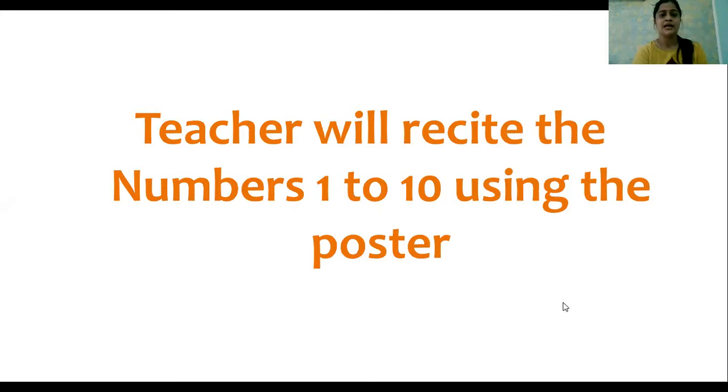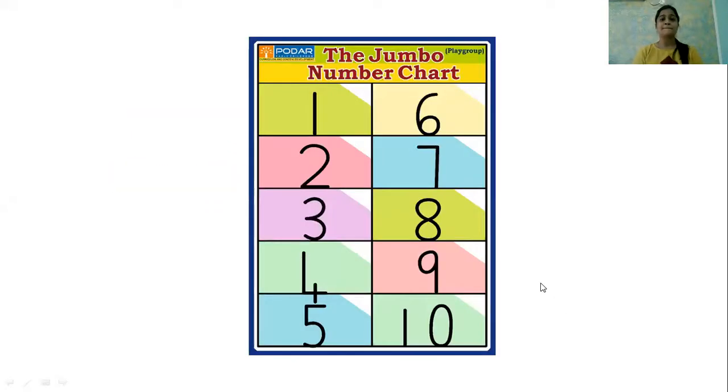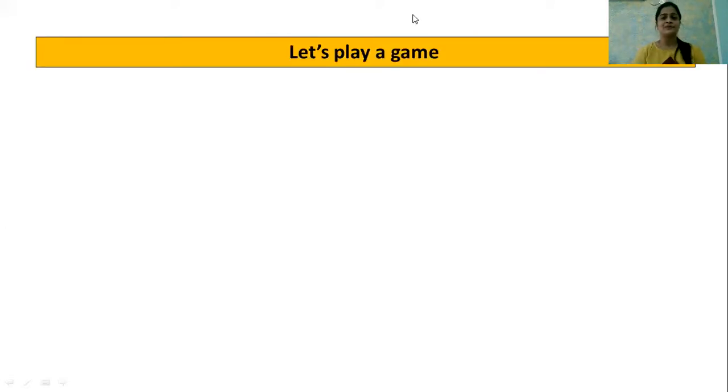Now let us read our numbers by using our number poster. To read our numbers we have to open our magnetic eyes, so that you can see the numbers and read along with me. Let's read our numbers using our number poster card. Now you can read along with teacher: 1, 2, 3, 4, 5, 6, 7, 8, 9 and 10. Super, very nice.